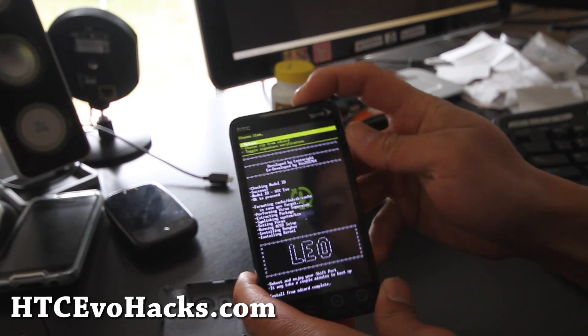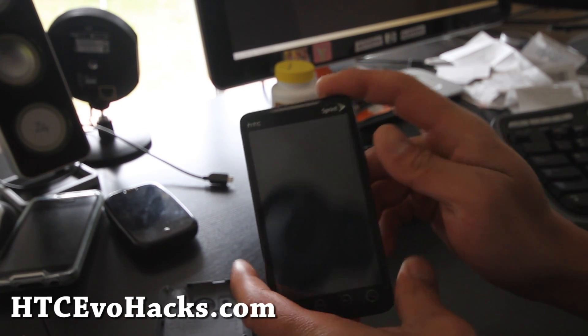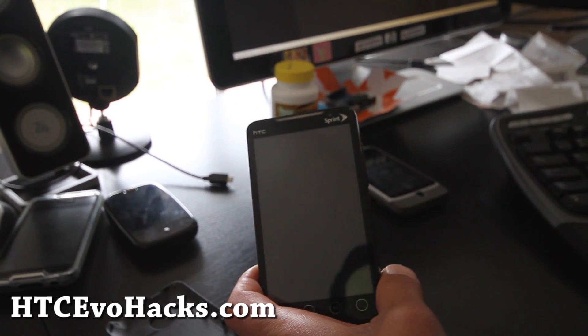It's complete. We're going to return and reboot system. I'll be back when this reboots.